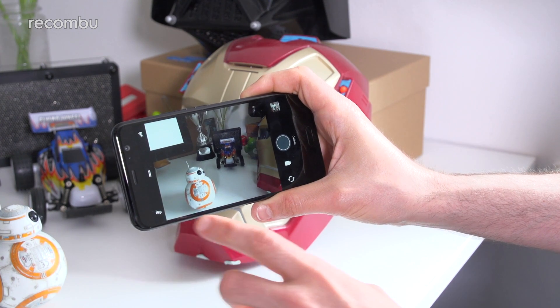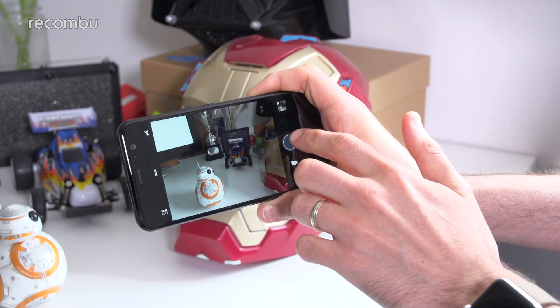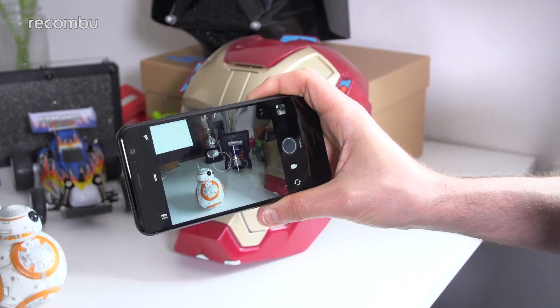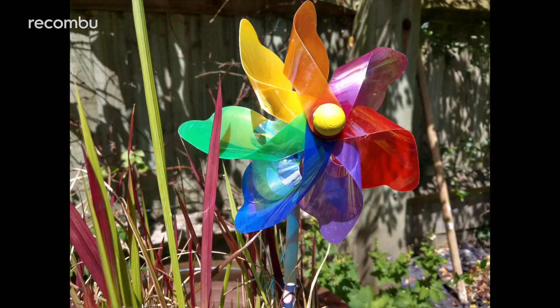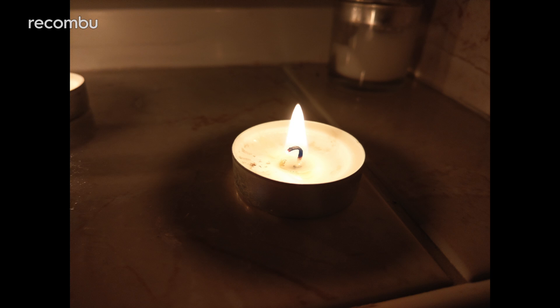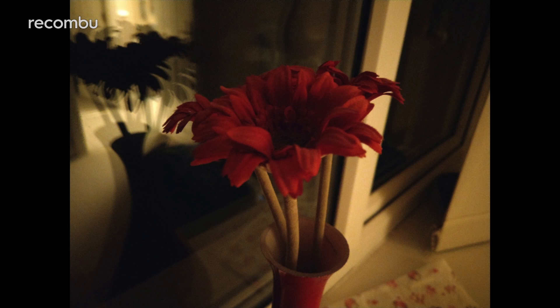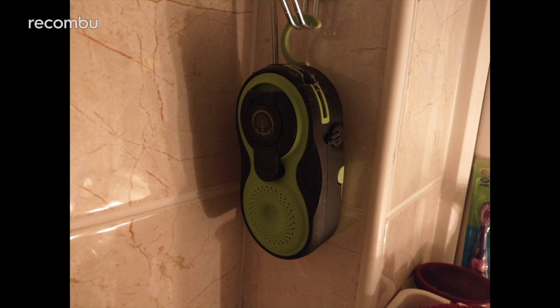One of the features HTC has highlighted is the new HDR Boost feature, which is a step beyond other auto HDR modes — and we're certainly struggling to argue. Our test photos all boast fantastic light balance, appearing universally bright even when dealing with high contrast scenes. The U11 managed to pick up impressive levels of detail in dark spots. Low light performance in general is also very strong, producing bright results with limited grain to ruin any shots.